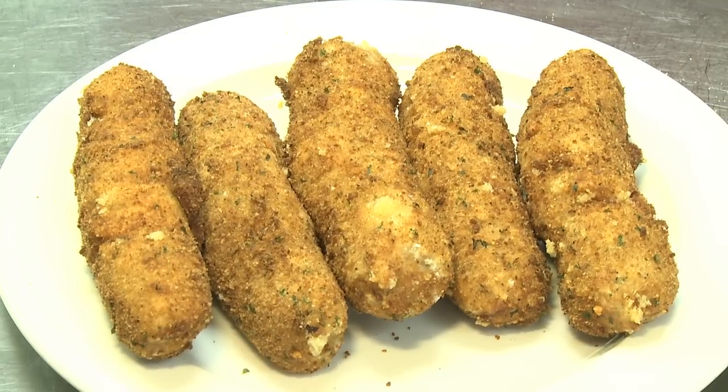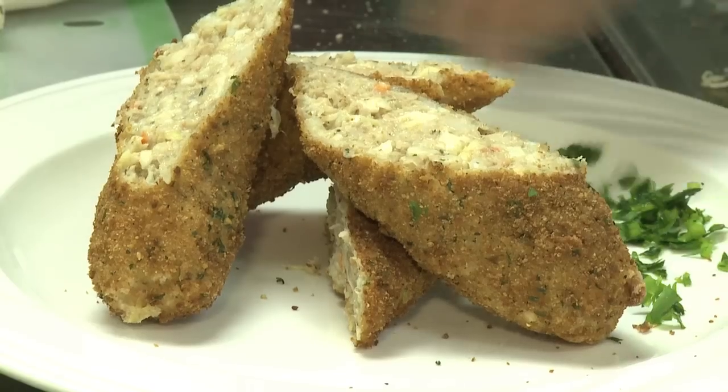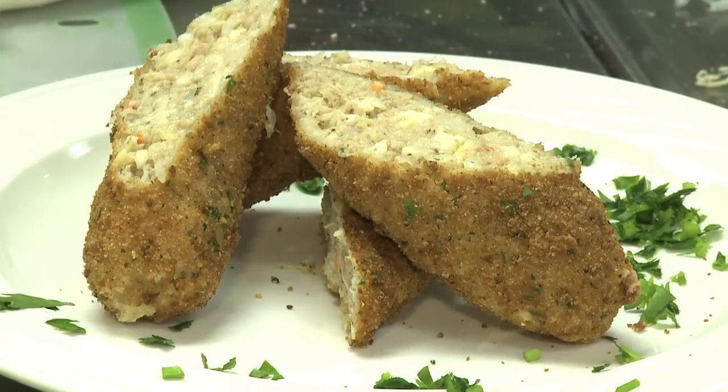Tuna dog — you might say, how are you going to do that? Well, that's very easy. We need tuna fish and some ingredients to bind it together, and here they are.